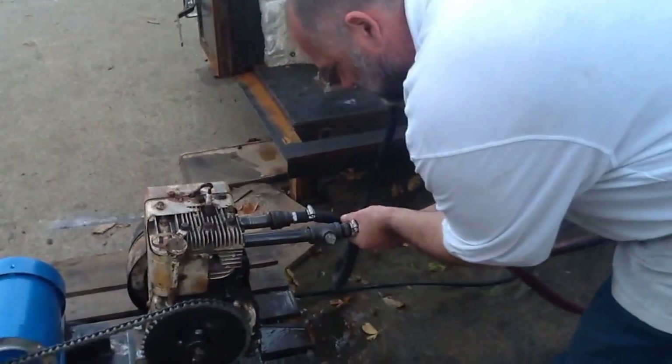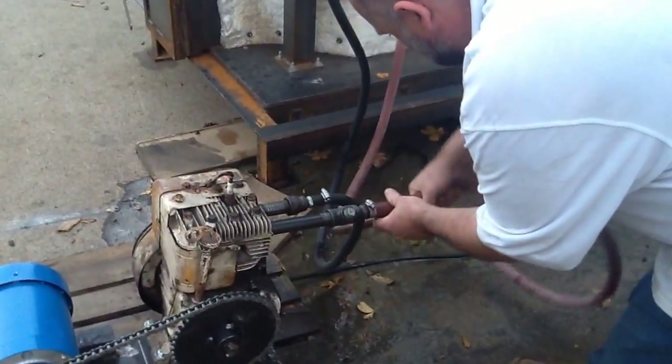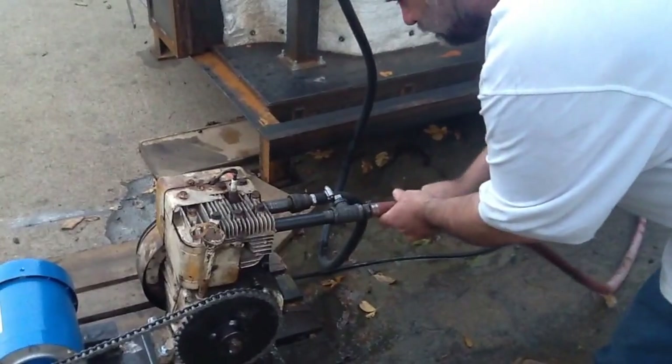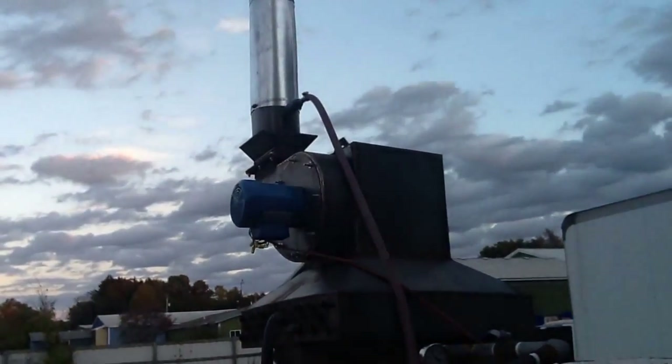That's running a little loud, but we have a system for that. So this is normally connected — I'm just going to thread that in there. We're actually just blowing that into the stack to induce a draft. It definitely quiets it down.